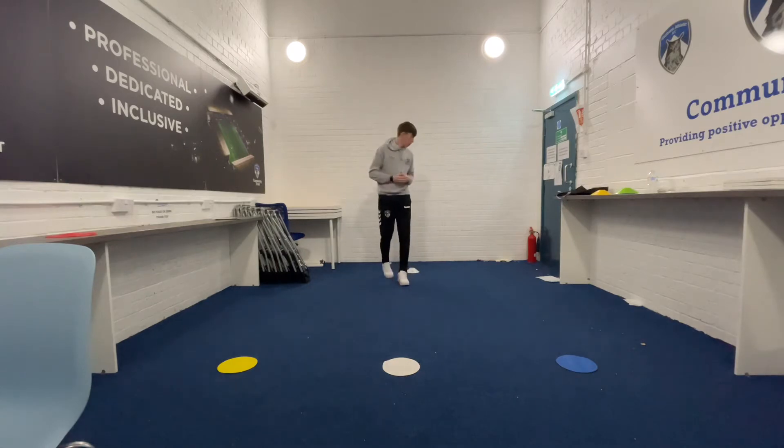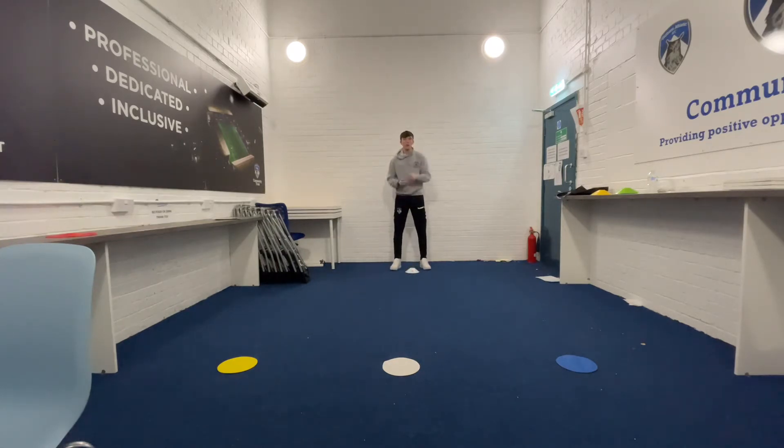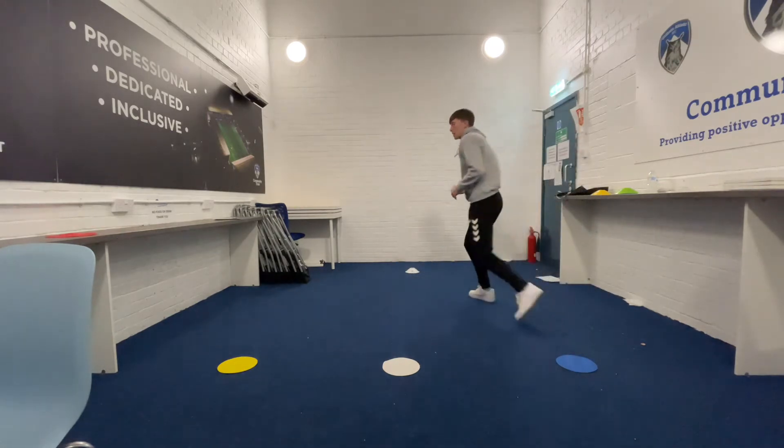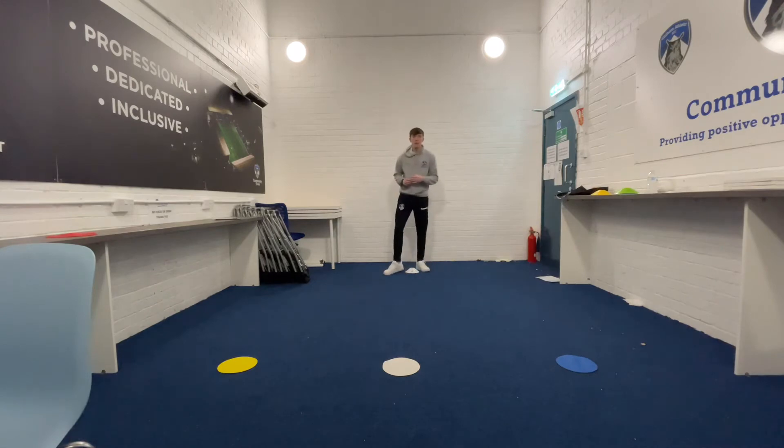So like I said, I've got three colours on the floor. I've got a starter marker back here. I've got Callum helping me out and he's going to shout out colours. When Callum shouts out a colour, I'm going to move to that colour, touch it and move back to my starter marker. I'm going to see how many colours I can move to in one minute and set myself a score.